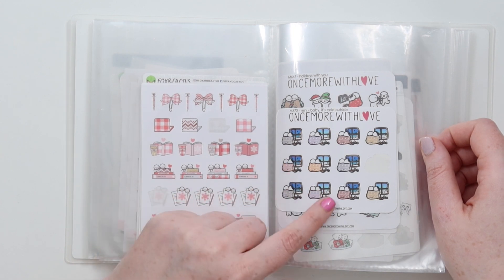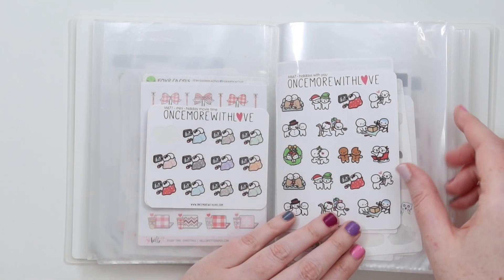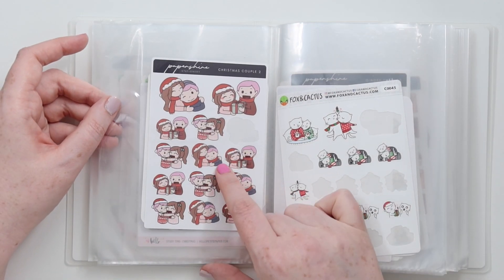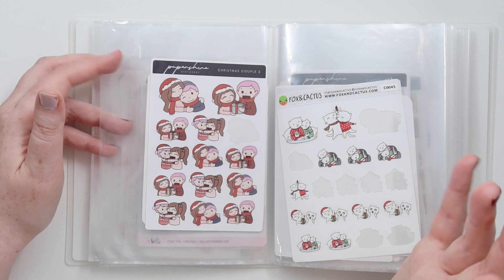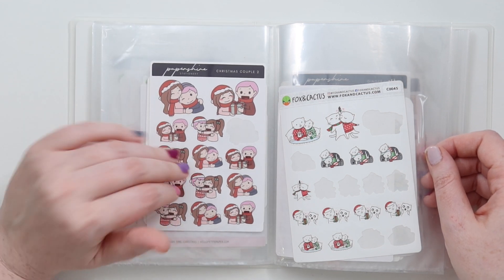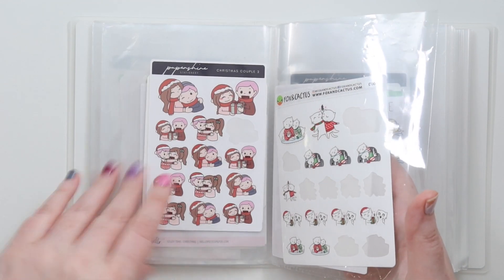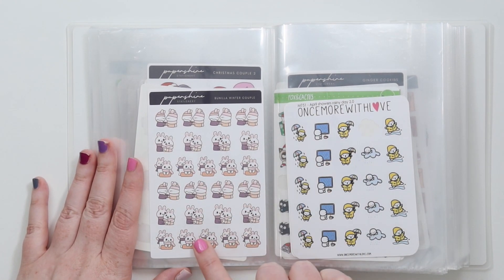Then we have Baby It's Cold Outside mini - just a couple looking outside at the snow. And then a movie time sheet. Then we have Holidays with You - I didn't use any of this sheet surprisingly, but I will break these in this year. It's super cute. Then I have a Christmas couple from Paper Shire. I just did looks here as pink because I thought that kind of made up for it not being so gender neutral, and they had pink hair for a while. Then these are the Fox and Cactus Christmas cats - really adorable. And then vanilla winter couples, which are more generic and I love these because they're also pretty gender neutral.